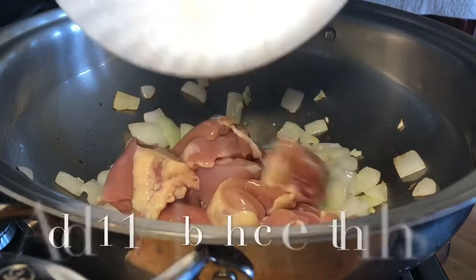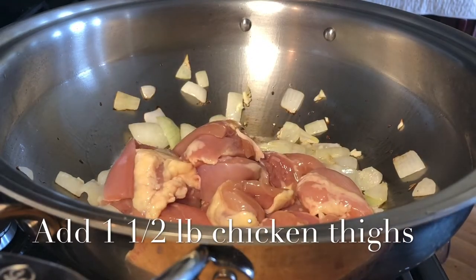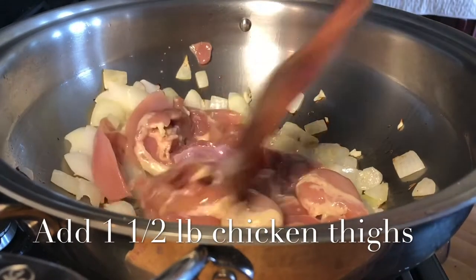Adding a pound and a half of boneless, skinless chicken thighs that I cut into small pieces.